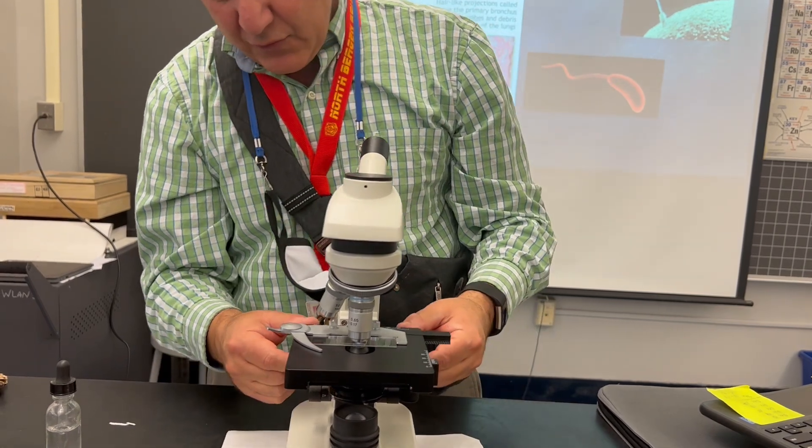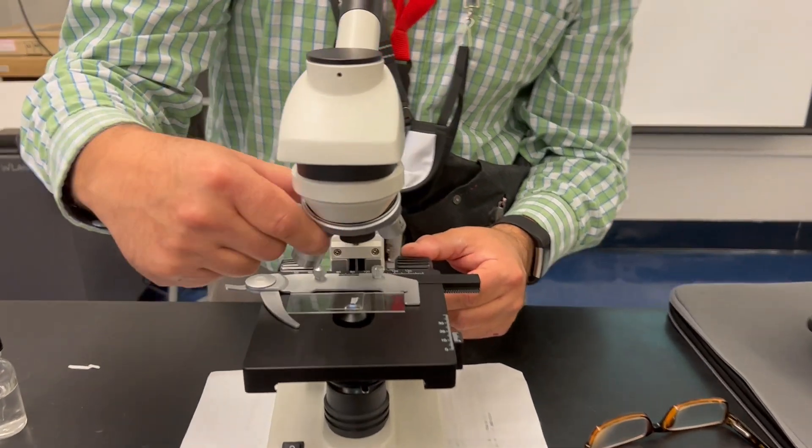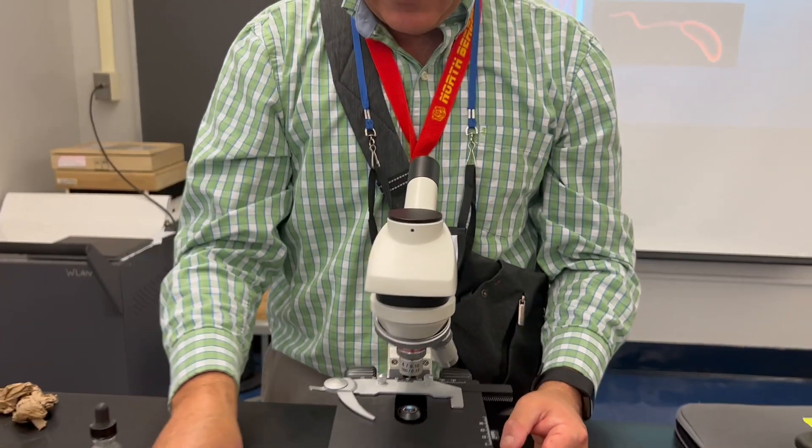When I'm done, I'm going to move my slide down and move to the lowest possible objective lens. I'm going to take my slide off, answer the questions, and that is how you make and view a wet mount slide. Thank you.